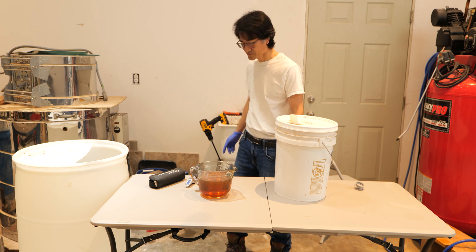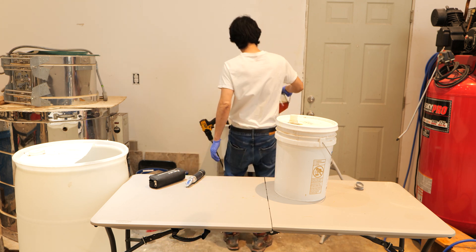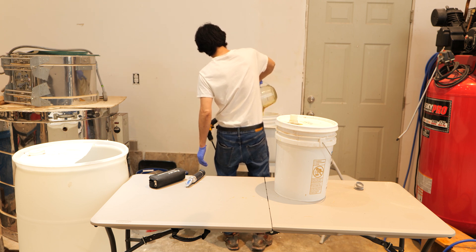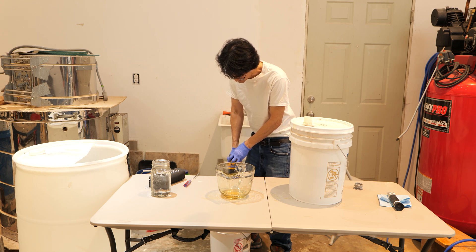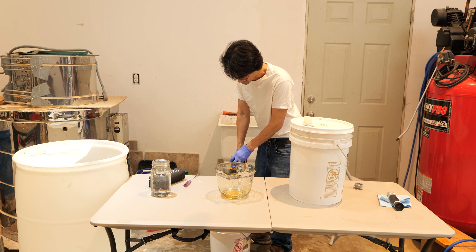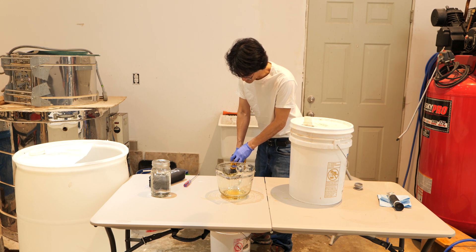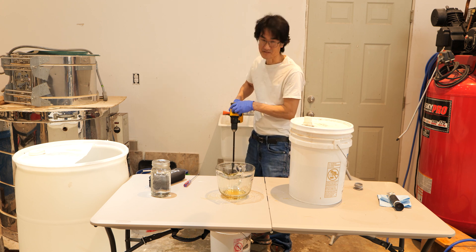So it's about six cups. Mix it in. This is a powerful mixer. Big batch of milkshake.